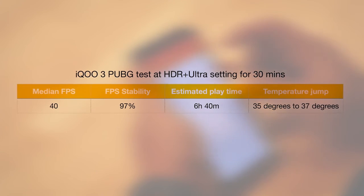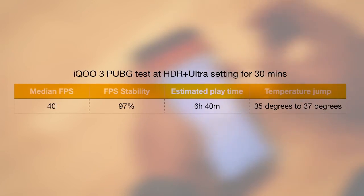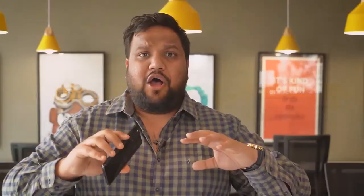The temperature control and thermals are fully in check, battery performance is great, and you get excellent fps with great stability. You guys saw the performance numbers on screen — the figures are just crazy. I don't even have to sell it; the moment you take the phone out of the box you'll see the speedy performance from the get-go. Let me know what you think of the iQOO 3's performance in the comments!